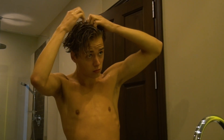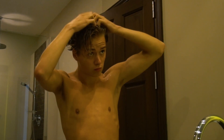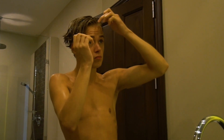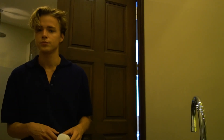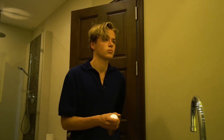Usually I use a comb, but I'm in Thailand right now and I didn't bring one, so I can't brush my hair right now. It's also possible with your hands, but if you have a comb or a hairbrush it's way easier to create this middle part or side part like Leonardo DiCaprio.